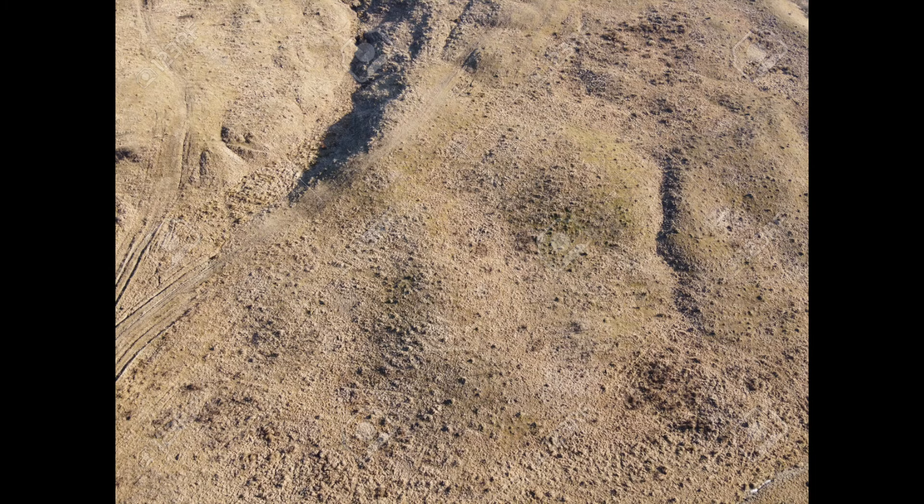Most of you already know what sandy soil is — I'm sure most of you have been to the beach. I'm not going to spend too much time on it because even though it's got pretty good drainage, it's got terrible water retention. It dries up super quickly. Sandy soil is trash.